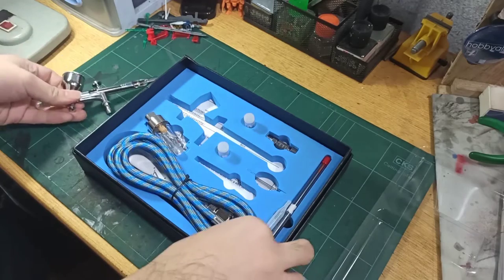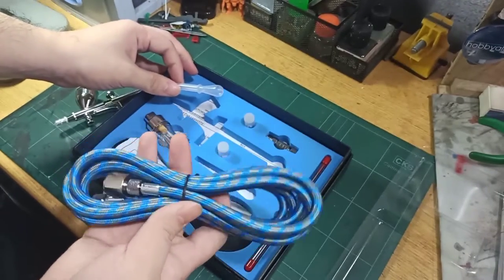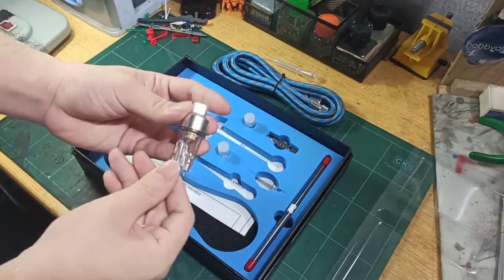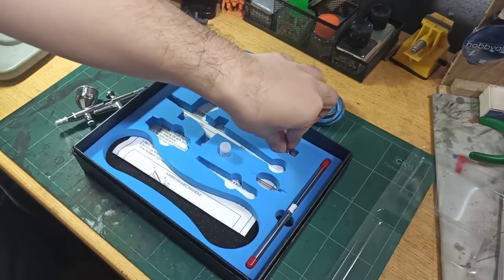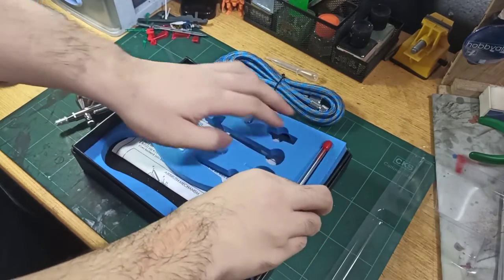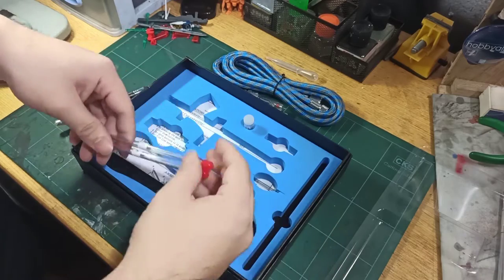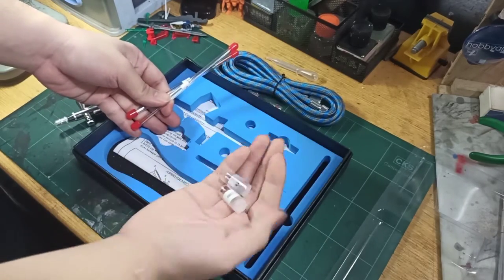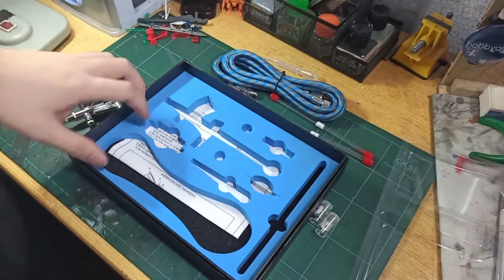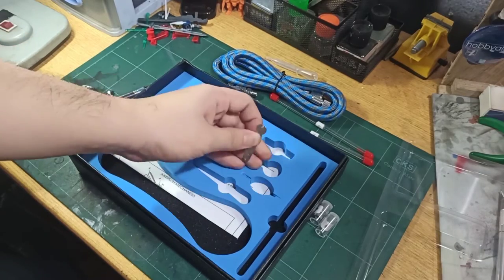Inside the package we have a dropper, the standard hose for connecting to the compressor, a mini filter, an adapter, and we also have 0.3 millimeter and 0.5 millimeter needles as well as the nozzles. I got this for 1,050 pesos, and of course that doesn't include shipping.